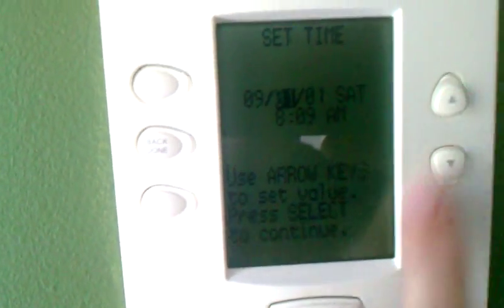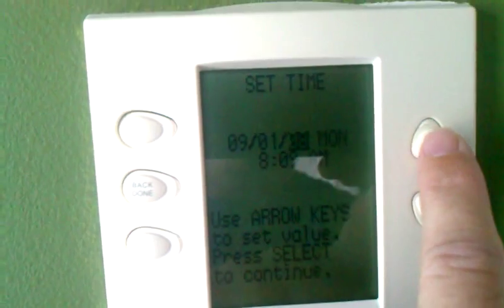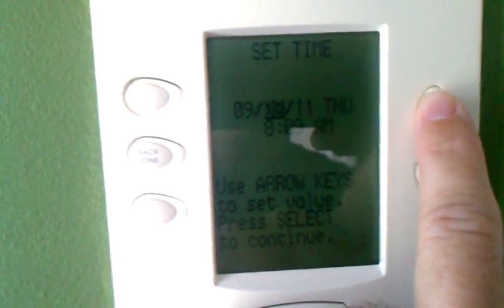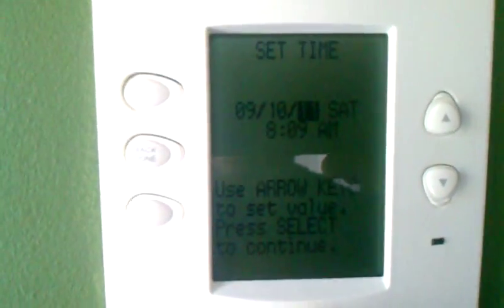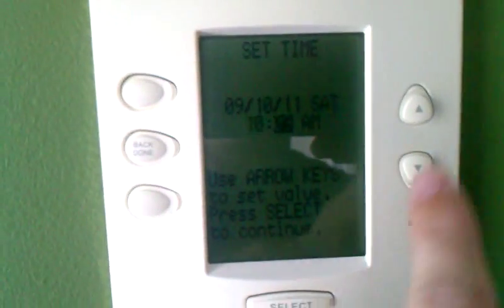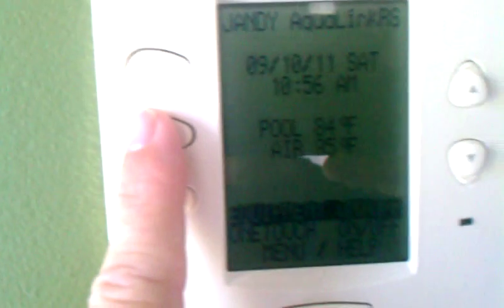Then go through and make sure we have the right date. Let's go over to the year so I can figure out what the date is. Okay, today's the 10th — good. Hit Select. Set the time: 10:55. Set the minutes to 55, or close enough. Hit Select.